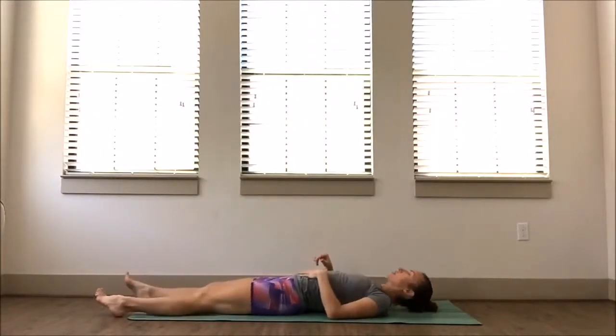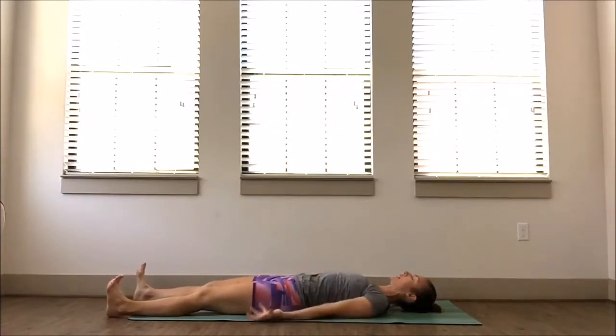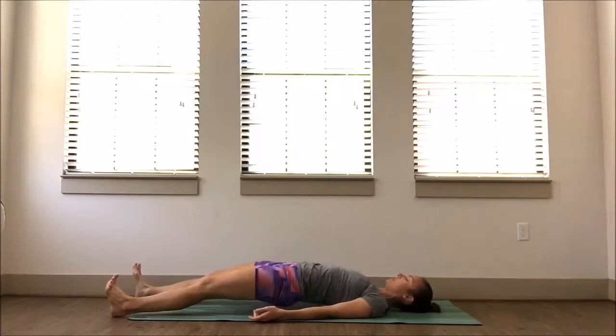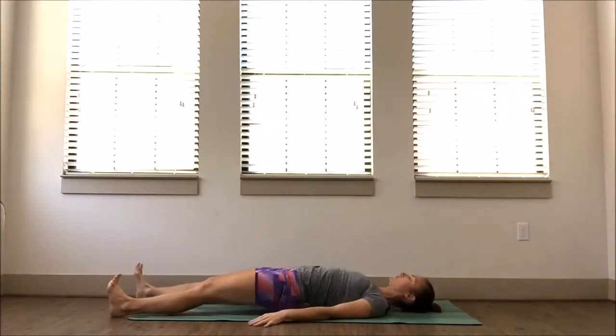We're going to get started laying down on the floor on our backs, with toes pointed straight up towards the sky, heels pressing into the floor, and hands resting down by the hips. Press into your heels and try to lift your bottom up and off the floor — driving through those heels, lifting hips up and off the floor, engaging as much as you can through the back side of the body.